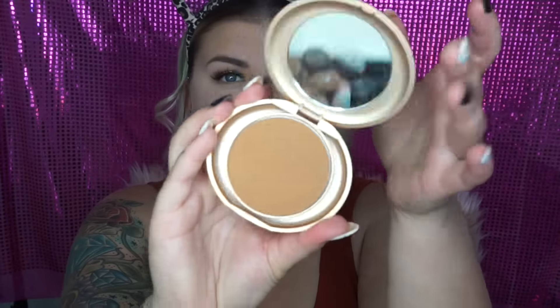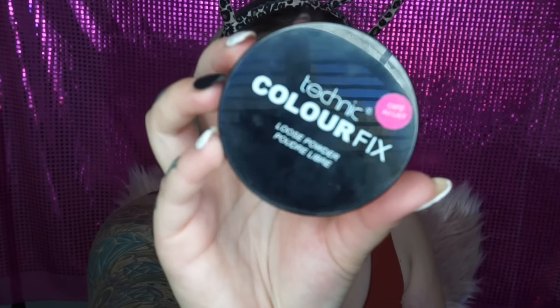For the rest of my face I'm going in with my Astralis Fresh and Flawless Powder. To bronze I'm going to take my Milani Press Powder in the shade Honey Amber — it's a pressed powder but it's super dark so I like to use it as a bronzer and it works really well. And then to contour I'm going to take the lighter shade from the Wet n Wild Contour Kit. To bake I'm taking the Technic Colour Fix Powder in the shade Café.